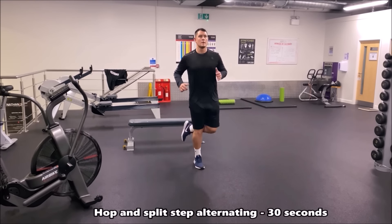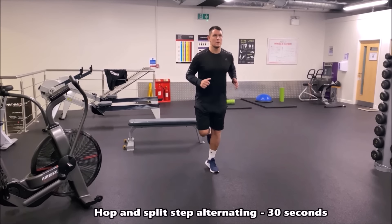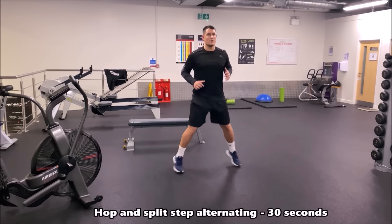The hop and split step drill again — alternating between the right and left leg and maintaining that wide base when you go into the split step.